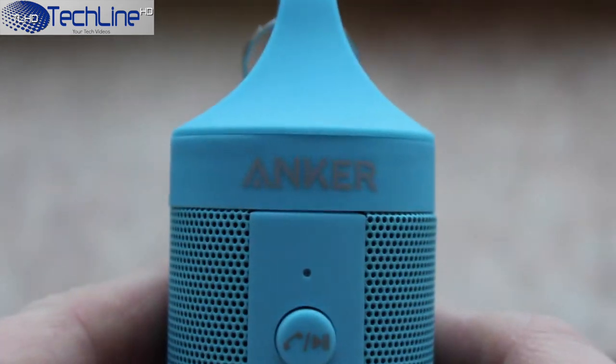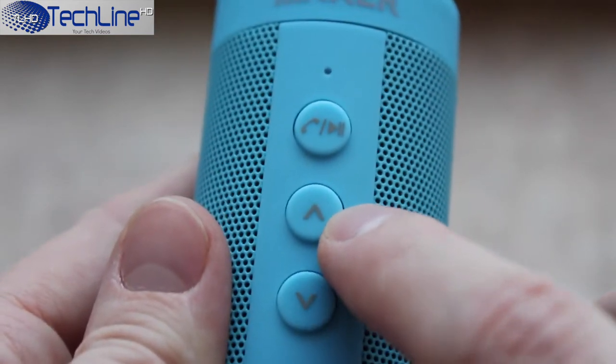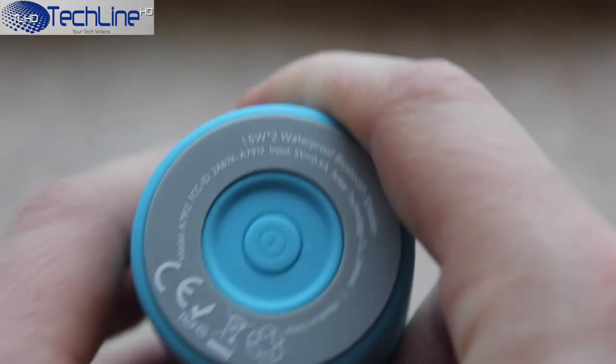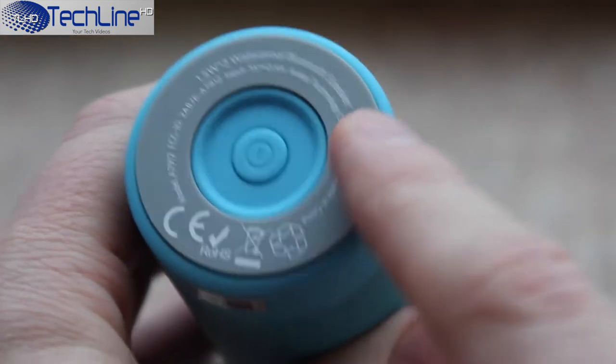On the front side of the speaker there is a notification LED light, a play/pause or answer-the-call button, along with volume up and down keys. I like the placement of the keys as they can be easily reached with your thumb once you carry the device. On the bottom side there is a power on/off key along with some basic specs and info.